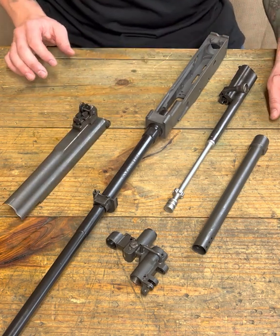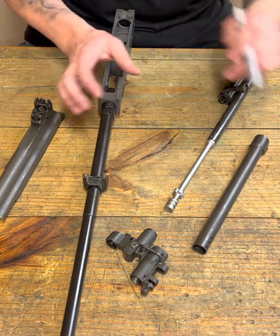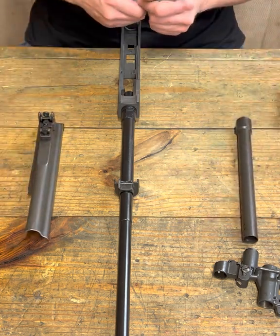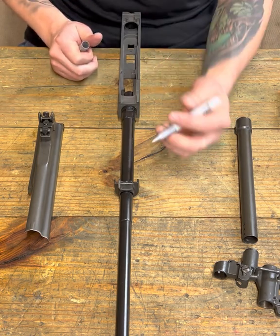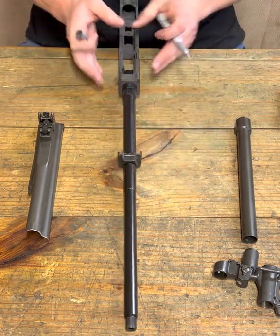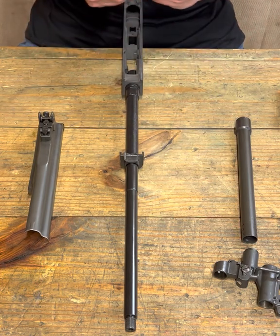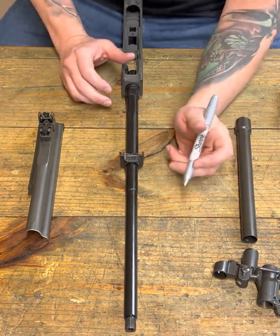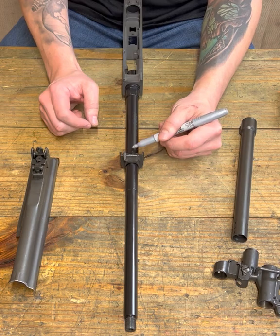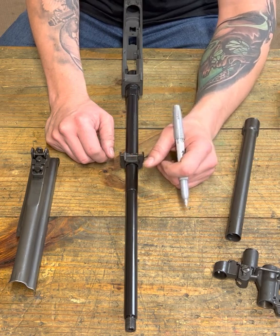First things first, we need a centerline. I have calibrated eyes and the ability to draw fairly accurately from many years of machine work and metal fabrication. But you need to determine where the top of your barrel is — and I kind of did that last time with our hand guard retainer. You have to be careful, because the flat on top isn't always the best reference.